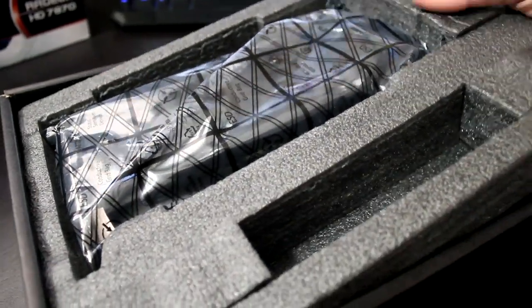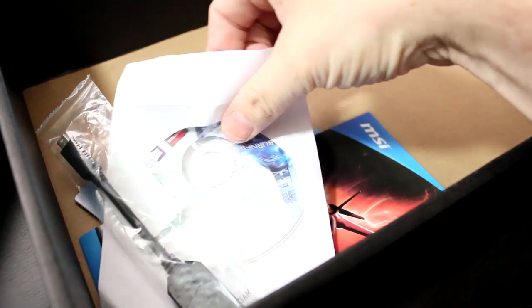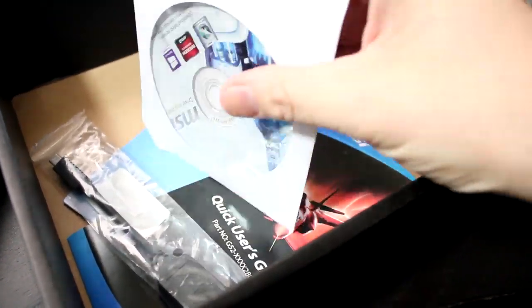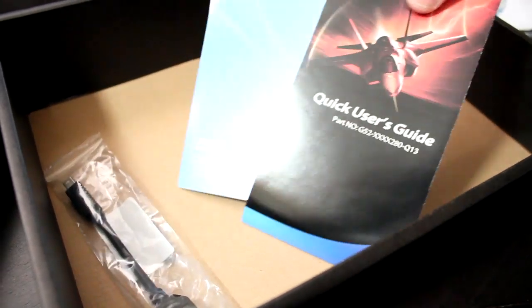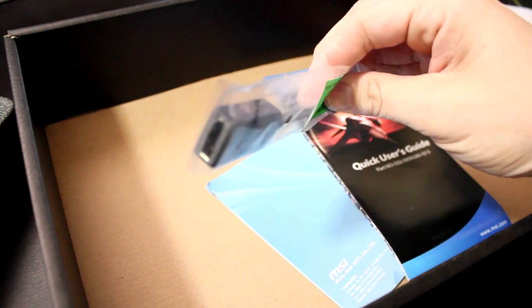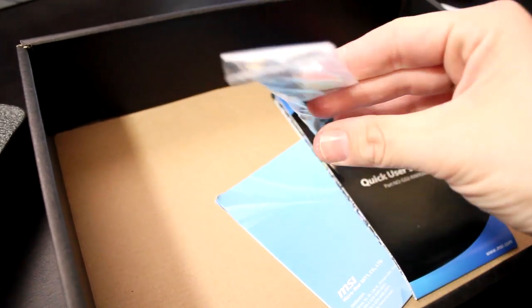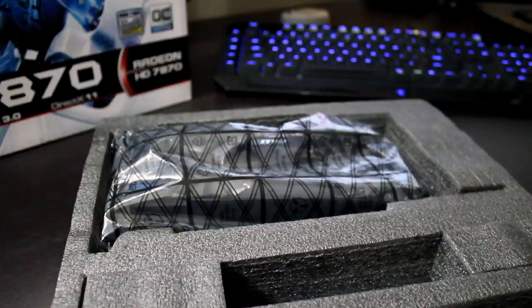Inside the box is nothing spectacular. Underneath the cardboard flap you have a couple of accessories: the driver disc — though I recommend downloading a fresh one — your user guide, your operating manual, your warranty card, and they also include a DisplayPort to HDMI adapter. Bravo MSI for including this in the box, as many manufacturers are not including this.